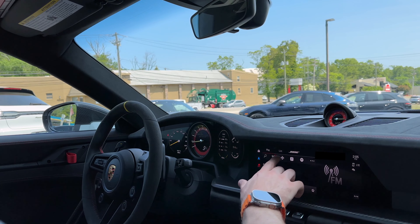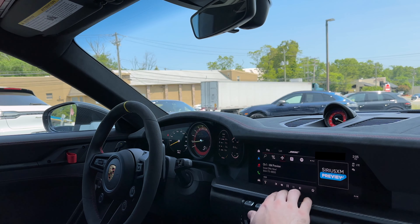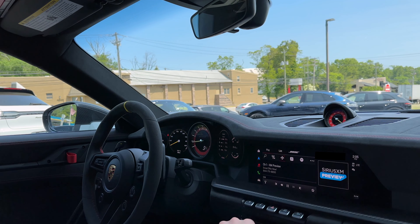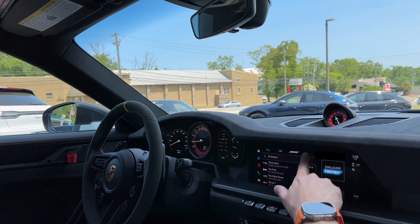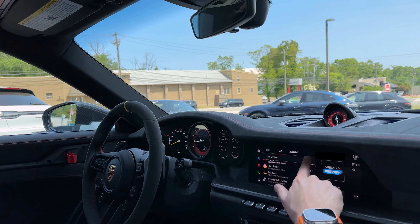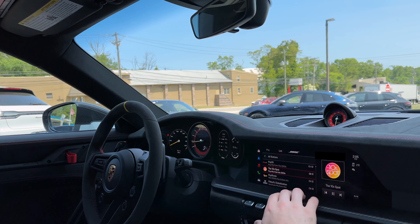Media is your media. We have FM, we have Sirius XM — which will load; it comes with three months included. In the list, we can find all our stations and they will all load. You can see all the stations that are available — all the generic stations.